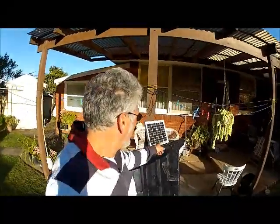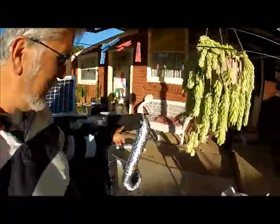So you can see a little solar panel. The pump goes there, and then the hot air comes out in there.